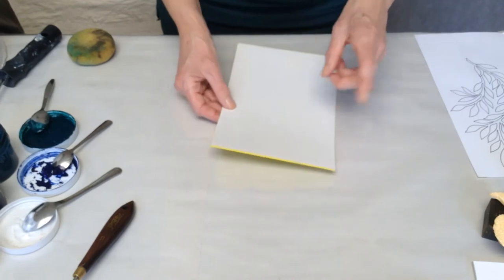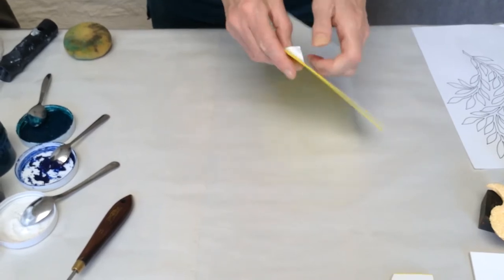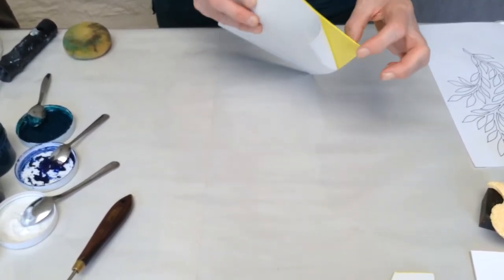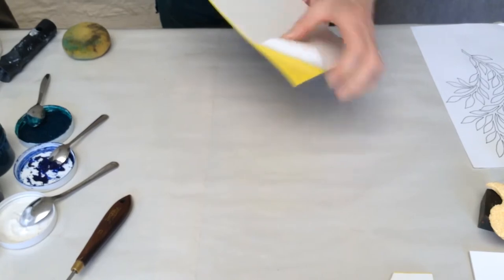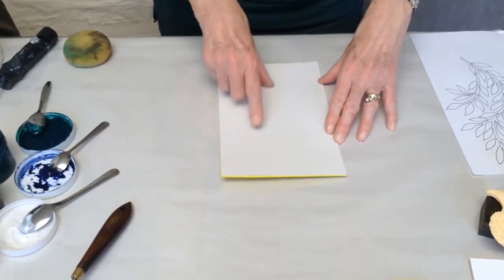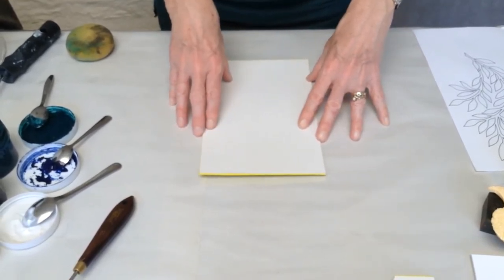So today I'm going to show you how to make a block using adhesive-backed foam. You can buy this in children's stores, craft stores, hobby craft. It's a thin piece of foam with an adhesive backing, which is ideal because we can draw our shapes and patterns onto the paper side, cut it out and then use it to do our block printing.